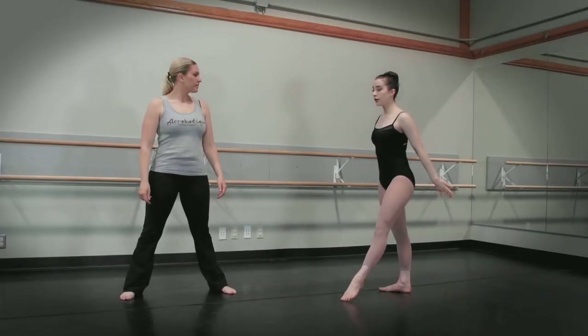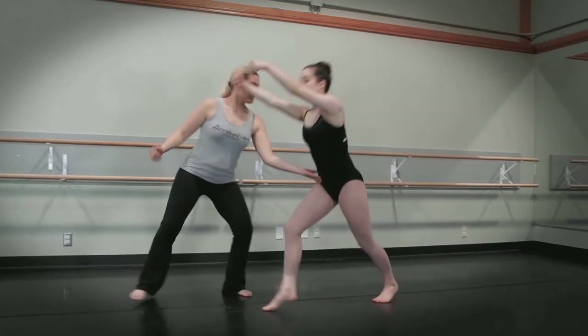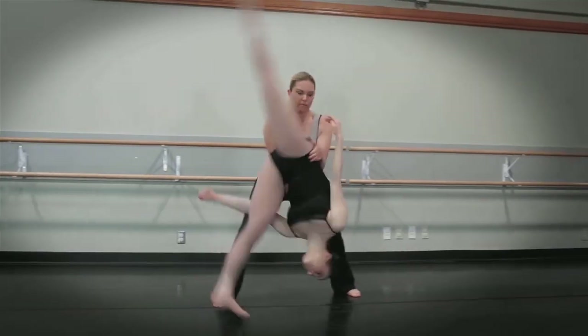When spotting an aerial cartwheel, there are two different ways to spot this trick. The first way to spot is by placing your first hand on the student's hip and then placing your second hand on the student's other hip and help brace the landing.